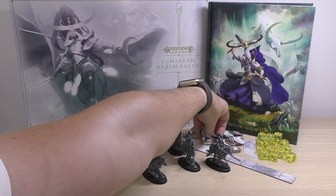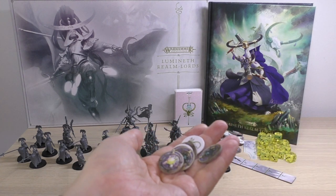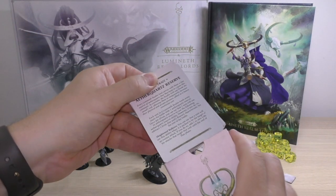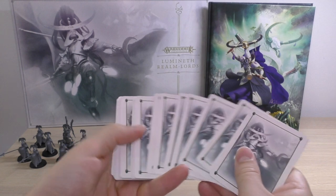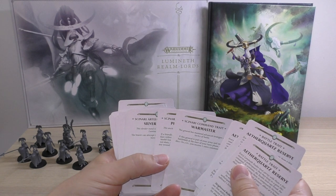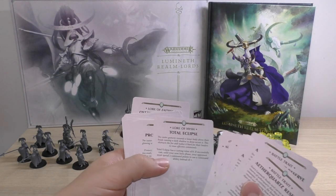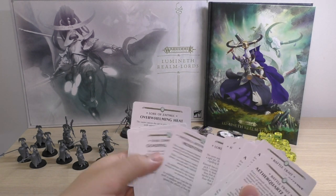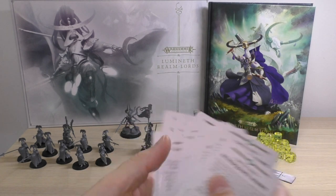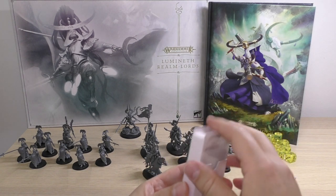You get a load of tokens here which are quite nice, and then you get a load of cards — really nice quality cards for your battle traits, your command traits, and different lores.